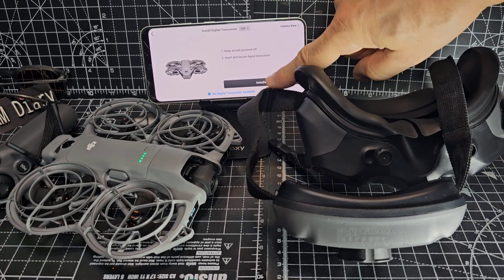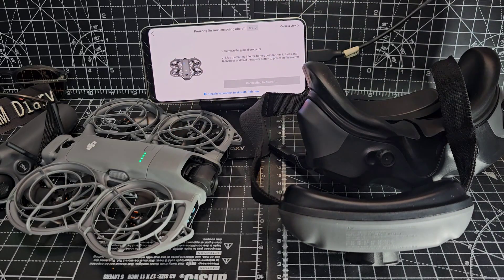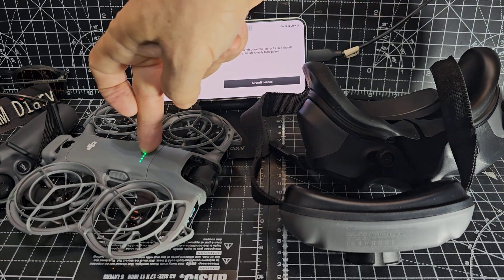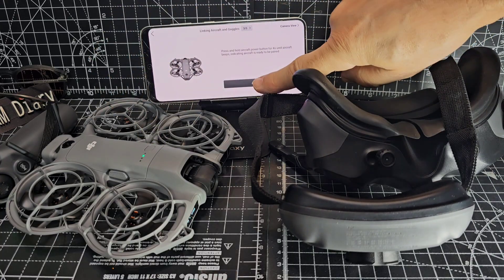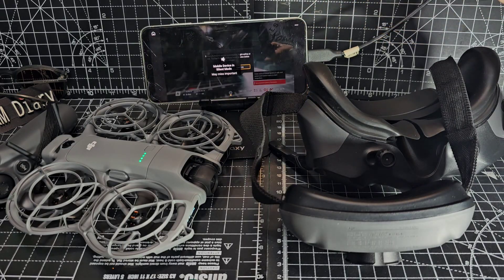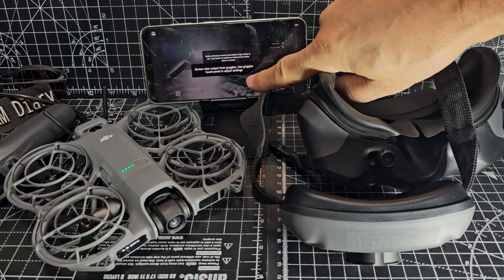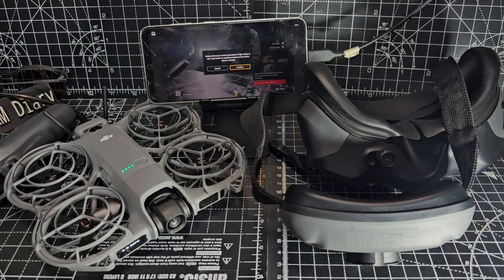Then you select Neo and it says keep aircraft powered on, insert and secure digital transceiver, which we've done, and then we go to installed. It says unable to connect aircraft — remove the gimbal. Let's hit enable and then press and hold four seconds until it beeps, and then on the aircraft we're going to see on the phone everything that the drone is seeing. It's saying that the battery firmware needs updating, so we'll let it do that, and we actually have to confirm in the Goggles with the little toggle.